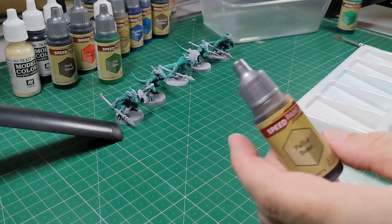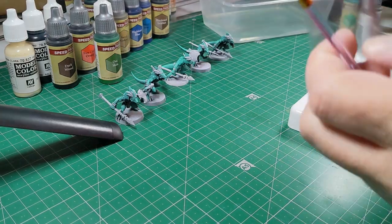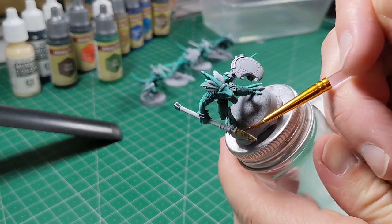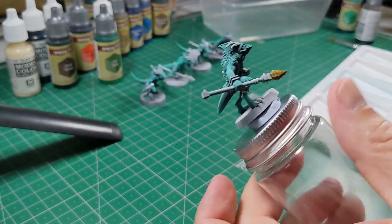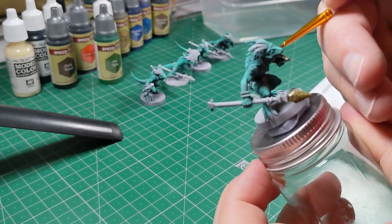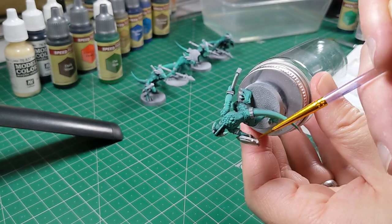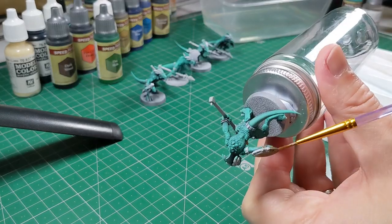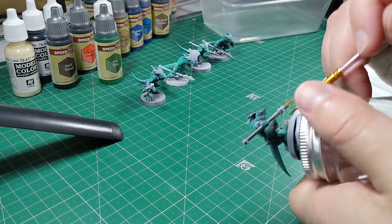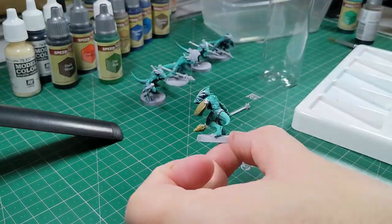Next up, switching to Pallid Bones — a really nice bone colour I've used on skeletons before. I'll be using it here on the shields and the tips of the spears so it looks like they've been made out of bone, which is what these geckos have been using. You can see it going on pretty nicely, making sure I get the back and front of the shield with decent coverage. It's going to give a more natural effect on their weapons rather than a metallic finish.